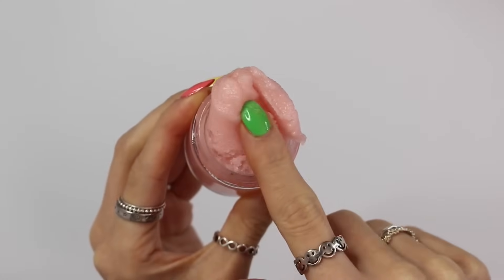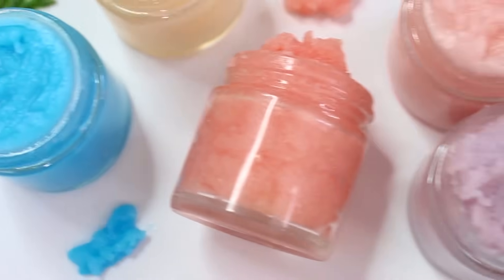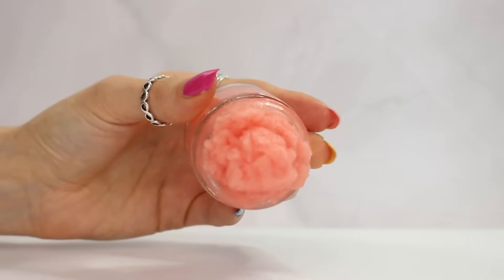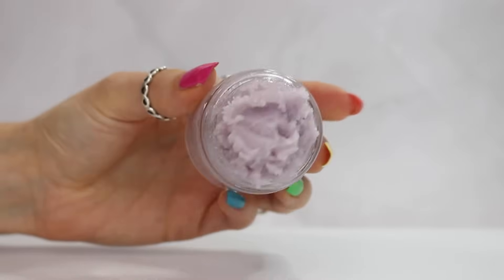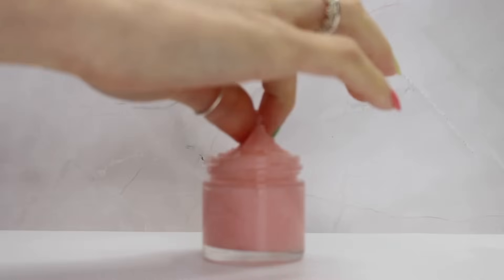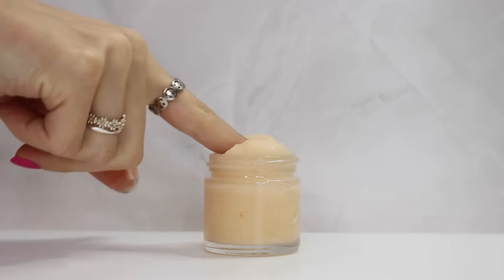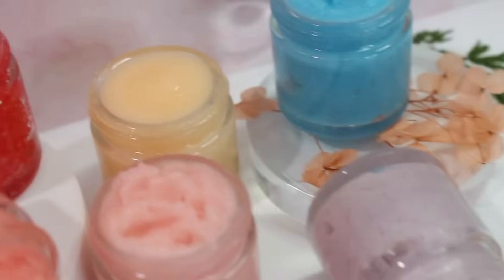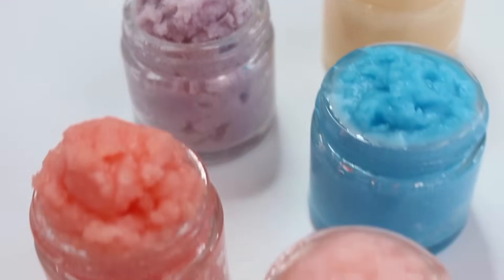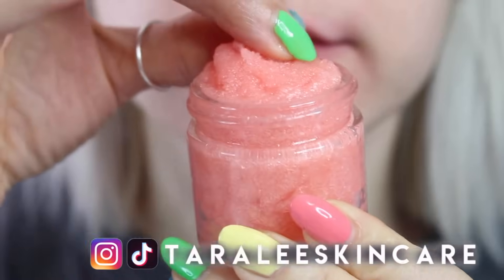Hopefully now you understand the basics of making a lip scrub and can come up with your own unique formulas. Let me know if you have any further questions down in the comments. Don't forget I have a blog post that goes right along with this video over on Patreon — it's only $5 a month and you get two exclusive videos every month. You can download the blog, print it out, and have the information, recipes, and directions at your fingertips. Thanks so much for watching — I'll talk to you in my next video. Also go follow me on Instagram!